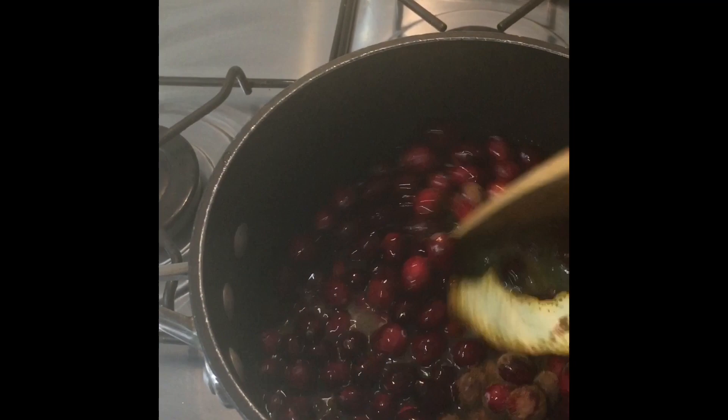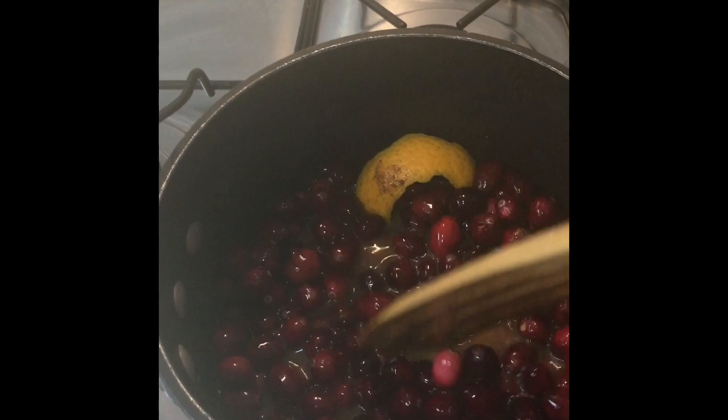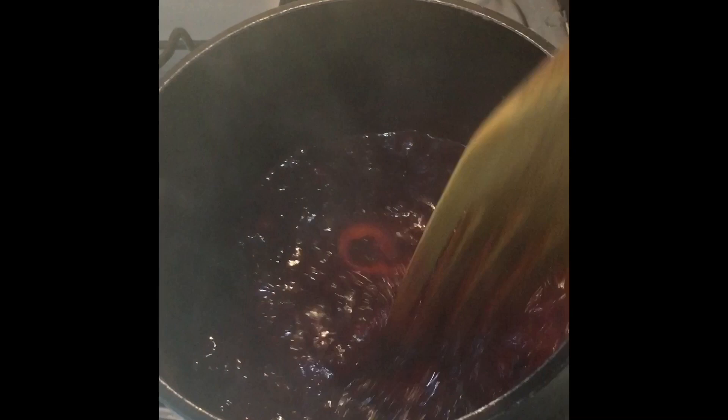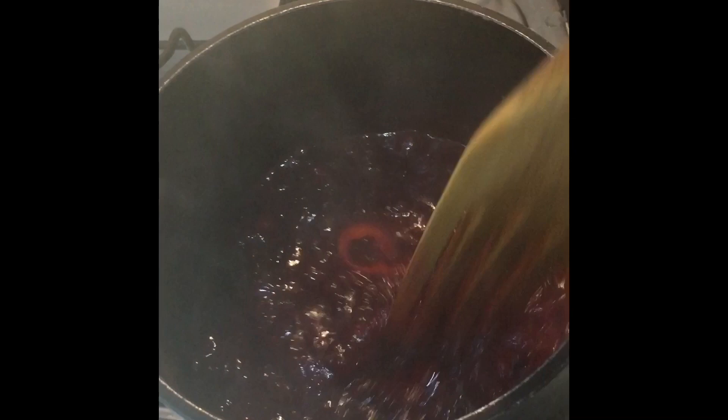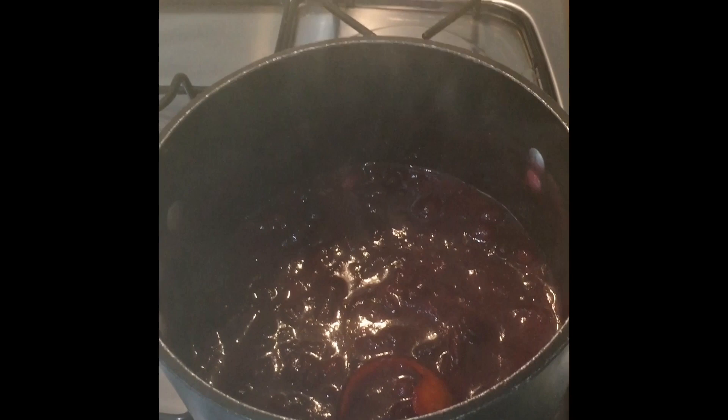Now we're going to let it simmer and come to a slow boil, and you'll see the cranberries begin to pop open. We've been simmering for about 10 minutes and now you can see that all the cranberries have popped and it has thickened all on its own. We're done. Now we're going to transfer it to a serving dish to cool off. You can either store it in the refrigerator for up to three days or let it cool off and serve it right away.